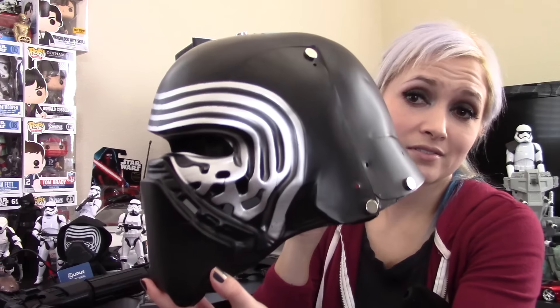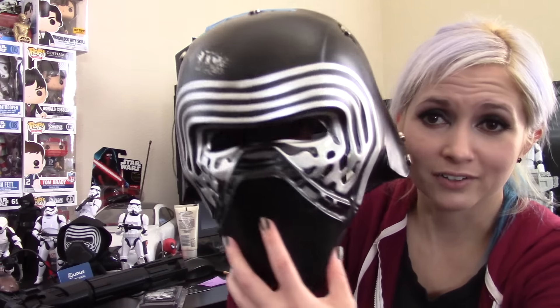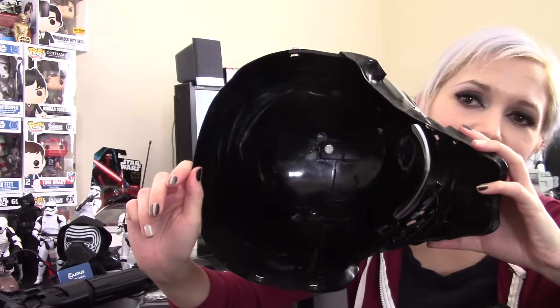I know it looks like I just put blue painter's tape on it and threw on some earth magnets, but I've also cut out a lot of the holes in the face, and it's actually glued together now — there are strips in here that I added for stability. If you want to see the progress as it happens instead of waiting for the completed video, check out my Facebook page because I'll be uploading photos of my progress there. I'll leave the link in the description below.